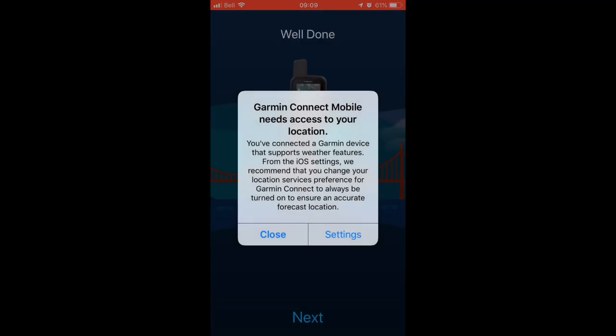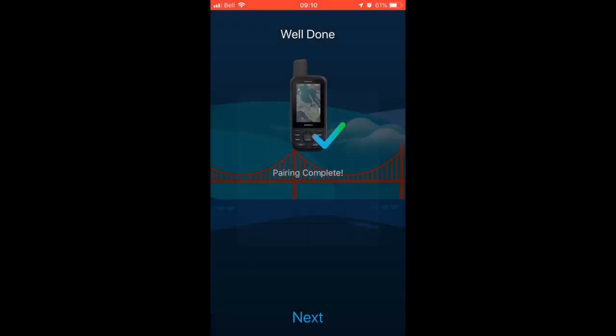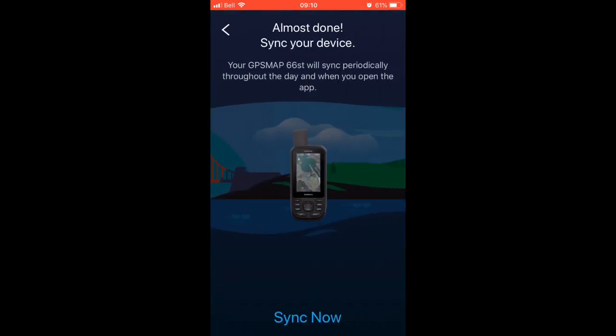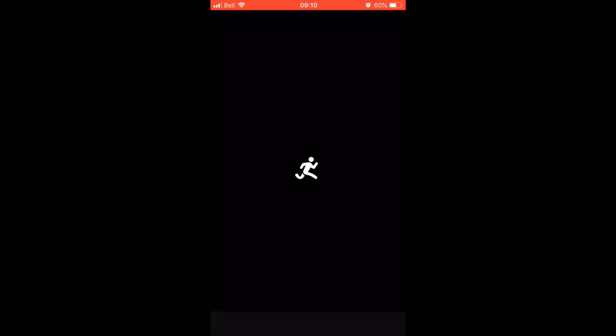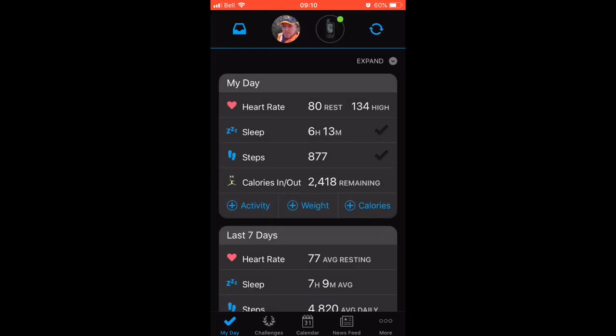Once you go through the wizard where you have to turn on location and all that stuff — you may not have the exact same screens — at this point you should be able to finish the synchronization process. The screen should change on your Garmin 66 once you're all done, and you should be kicked back out to the main screen. You can now see the Bluetooth icon at the top.